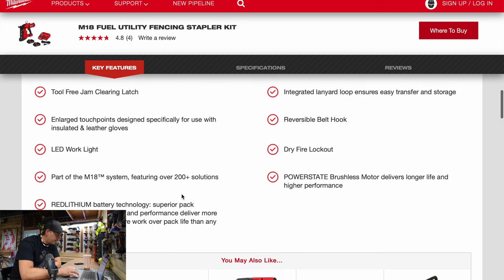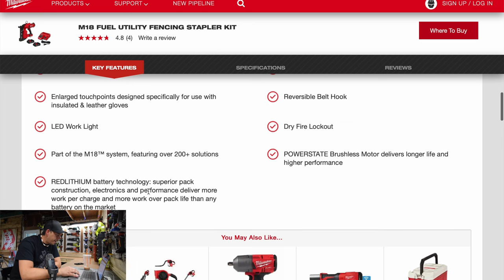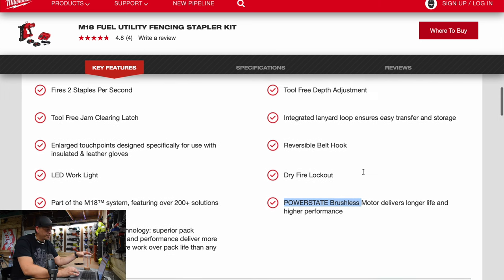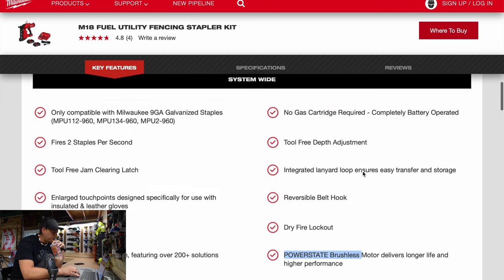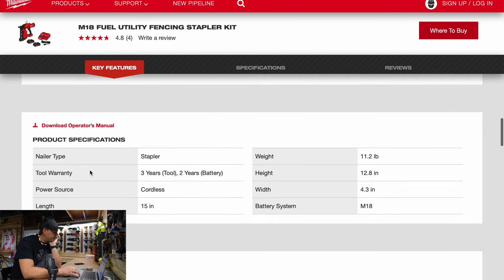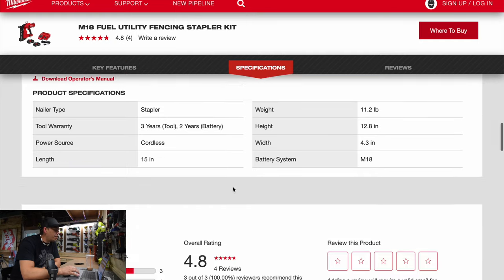Tool-free jam clearing latch and large touch points design. It features the Red Lithium battery technology and the PowerState motor is new, so reversible. It's 15 inches and will weigh 12.8 pounds, which is not bad. Unfortunately I do not know what the full capacity is for how many staples it can actually hold at once.